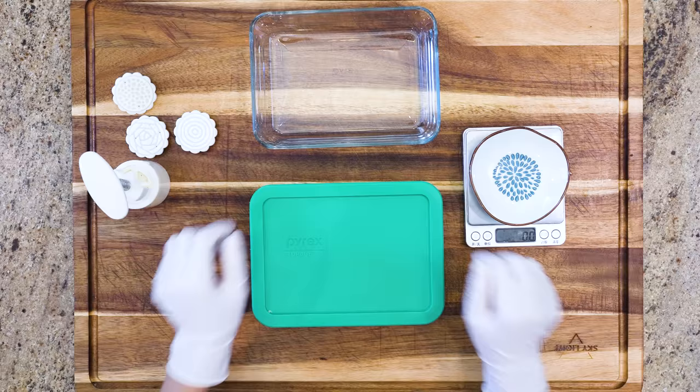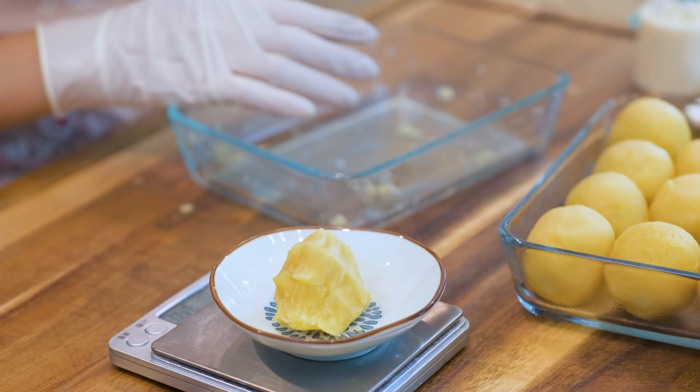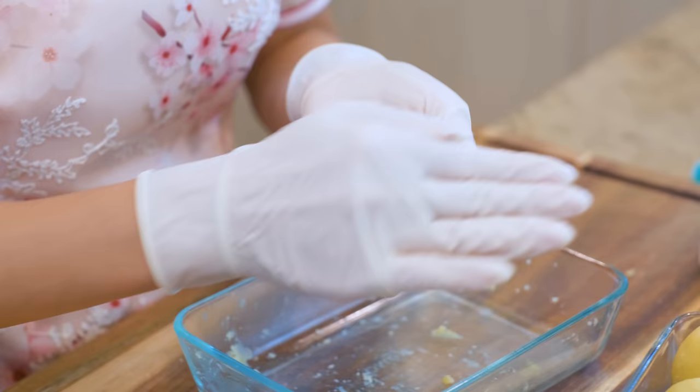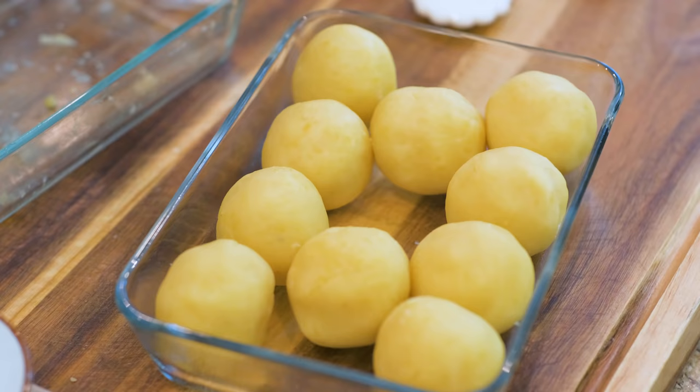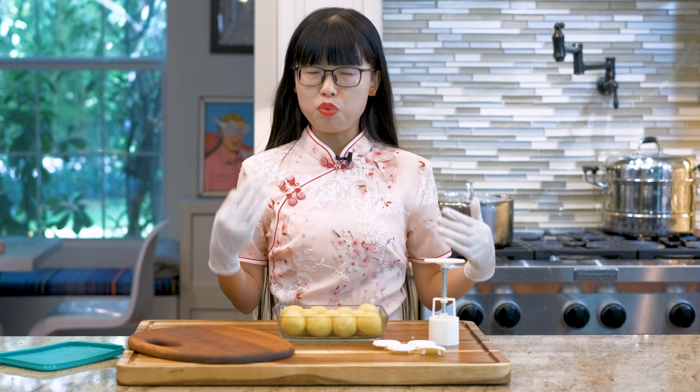Once the temperature cools down to a point that your hand can handle, divide the mung bean paste into even pieces — each one should be 50 grams. Roll it between your hands and shape it into a round ball. This recipe is enough to make 10 to 12 mung bean pastries. If you don't care about the presentation, you can just serve them like this. I prefer my mung bean pastries to be more exquisite, so I will use a mung cake presser.